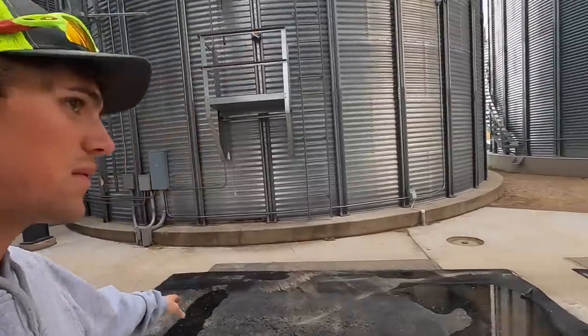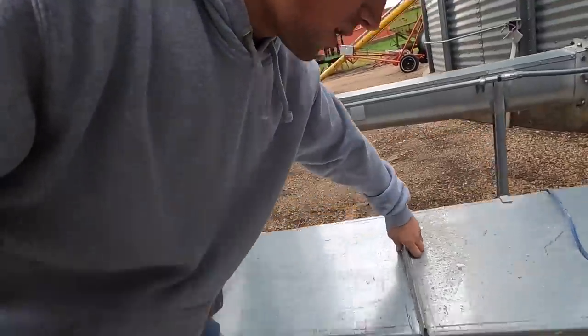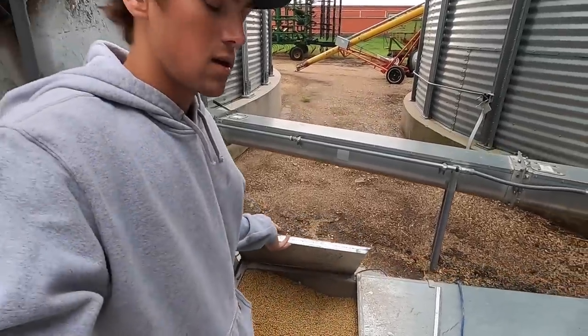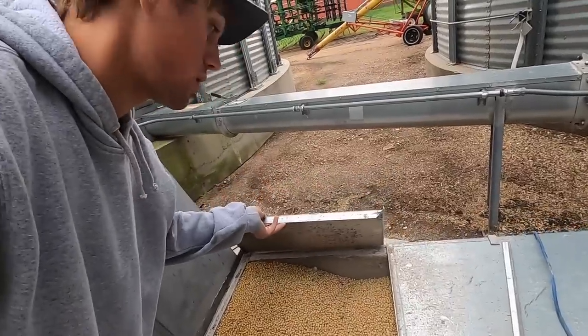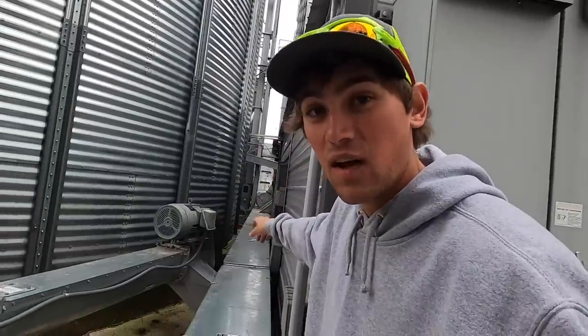Here's the pits where we dump grain into. It comes up this auger and then it goes into what we call the pit drag. And that's not supposed to look like that — she's full. Like, full, full. So full.